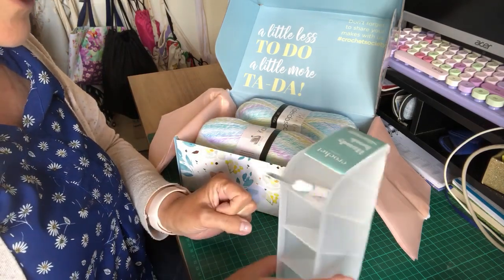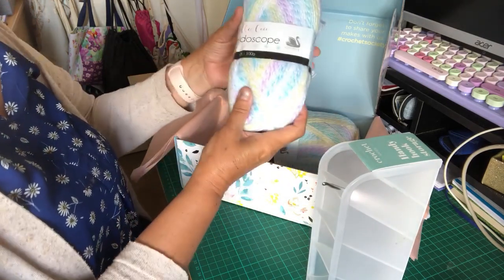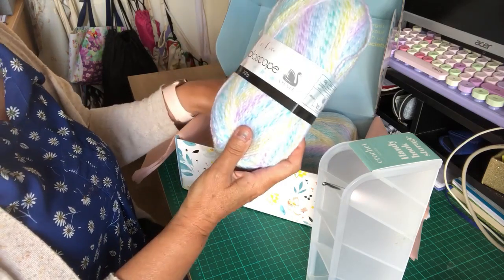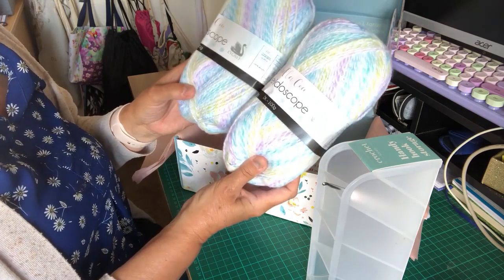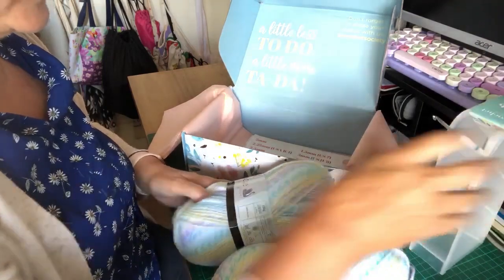That's very nice — it's different. Then you've got this lovely DK kaleidoscope yarn. I'm not sure what I'm going to make with these — we've got two balls, so that's 100 grams each, making 200 grams total of this DK kaleidoscope yarn, and it looks very pretty.